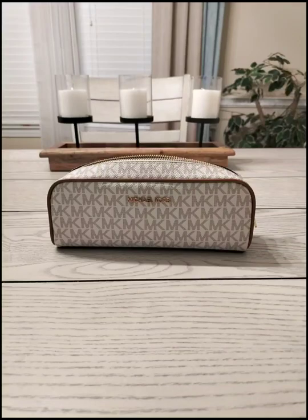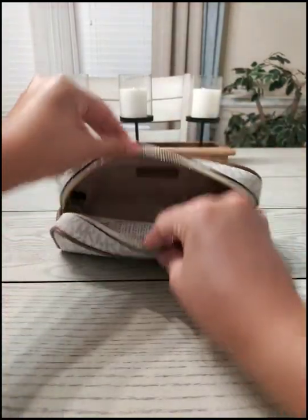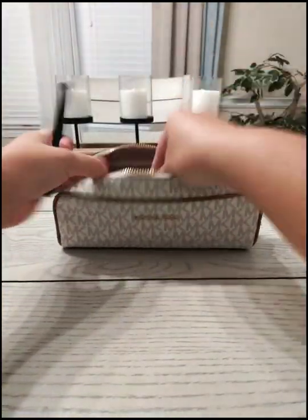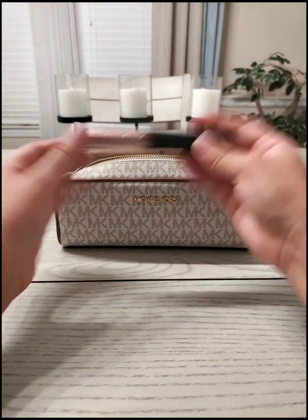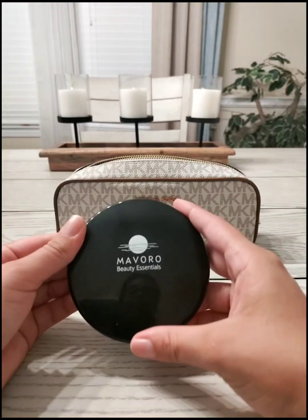Just to give you guys an idea, I'm going to put in a face cleaner, put in a few brushes, eyeliner, mascara, and a compact mirror.